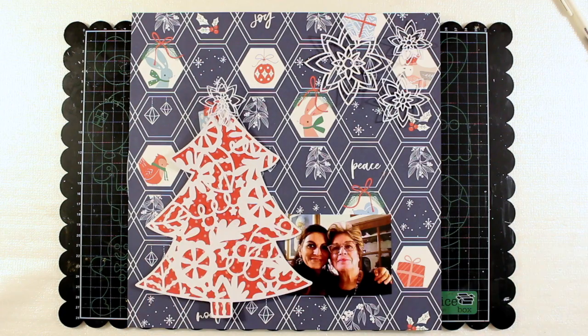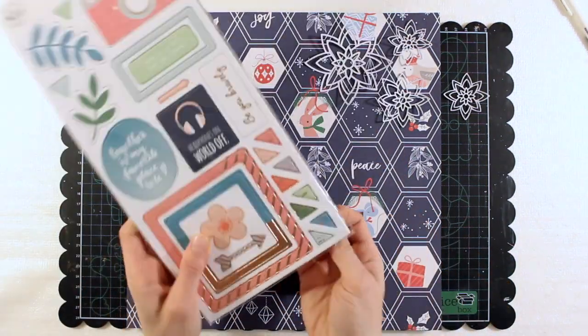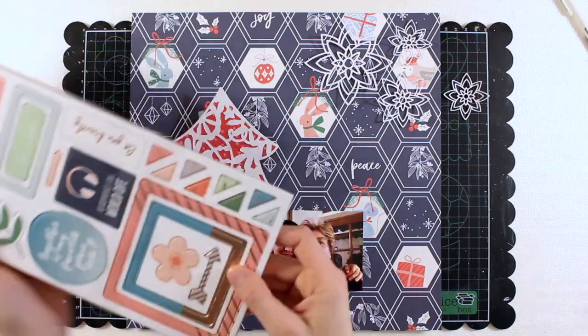And this is the picture I'm going to use of my mother and me. I want to use one of these awesome frames.